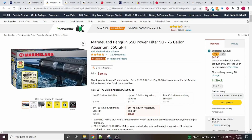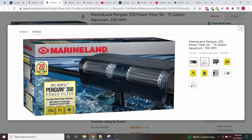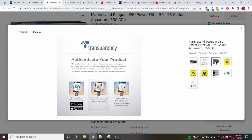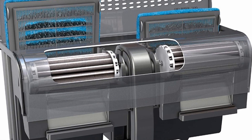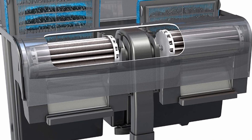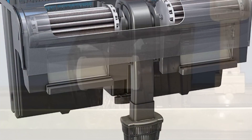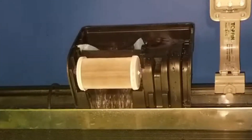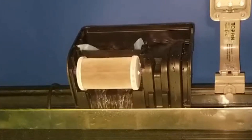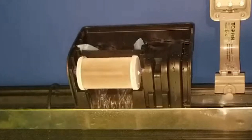For the filter, we're going to go with the Marineland Penguin BioWheel 350. In all these comparison videos, the Marineland BioWheel filters have won out for most tanks — it tends to be the cheapest option while always being very highly rated. Because it beats other options by a little bit in cost, it's the one I'm going with to save as much money as possible while getting a good product. Right now this filter is going for right around $50 — I've seen it as low as $49 and as high as $52, but you can estimate right around $50.